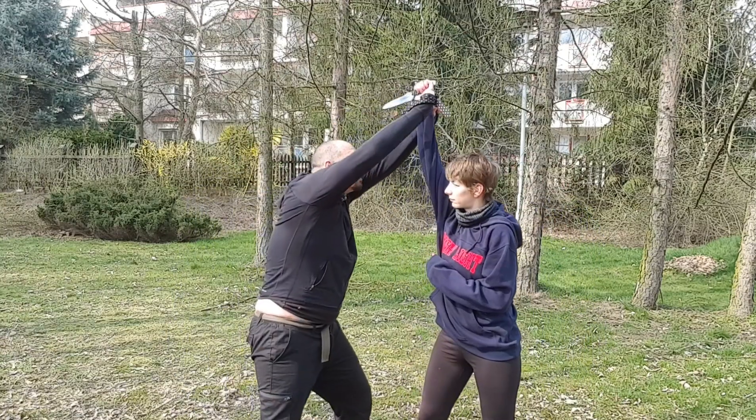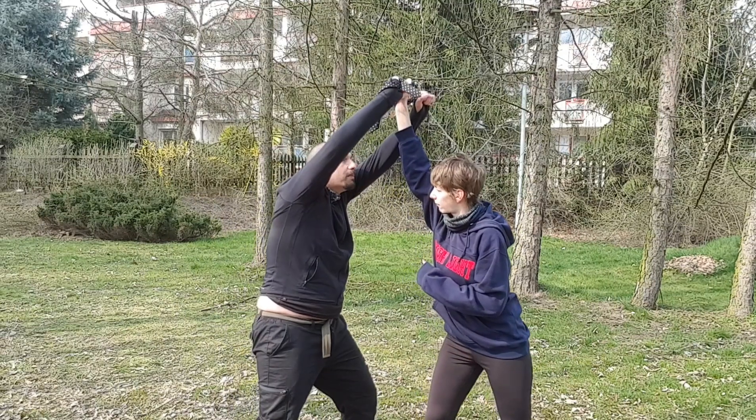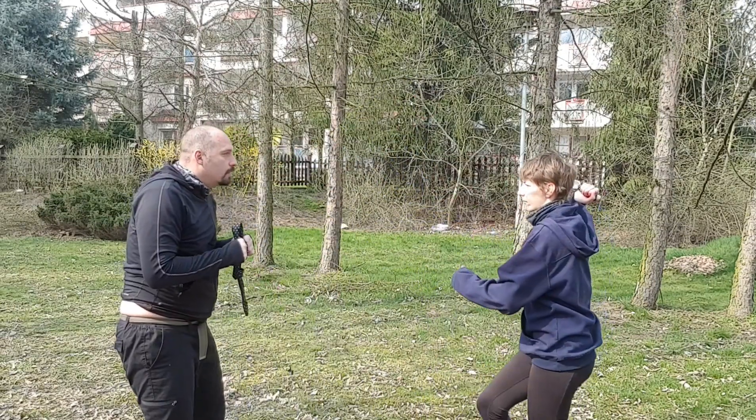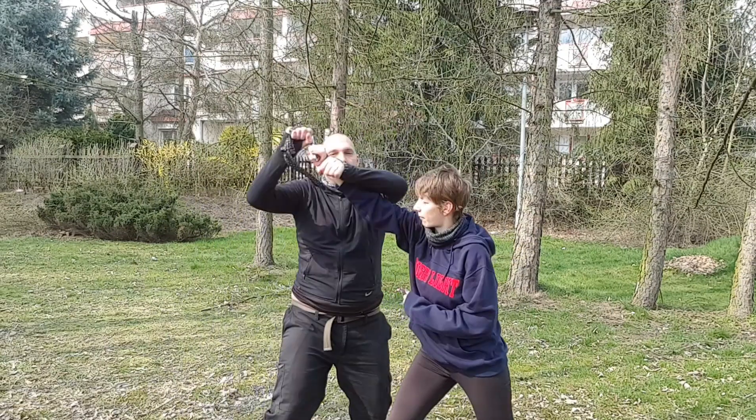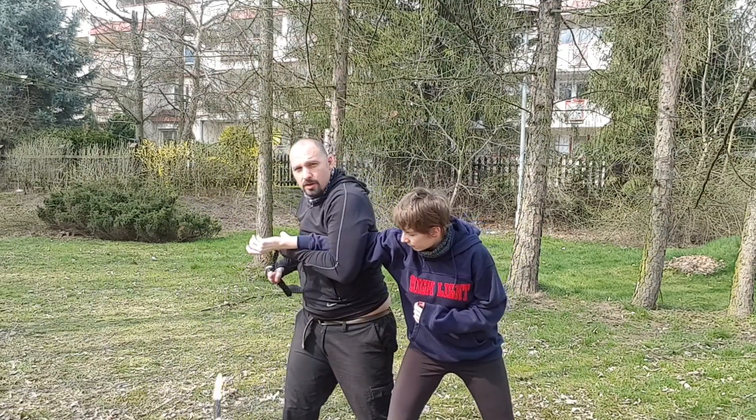My defense is going in and going out. So in and out, snapping with my weapon. In and out, start turning, lock the hand and pull the dagger away.